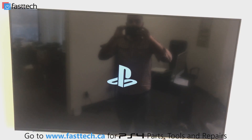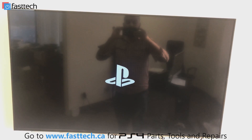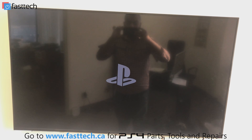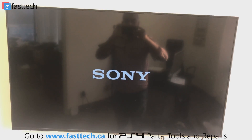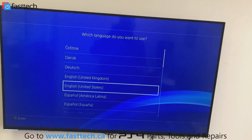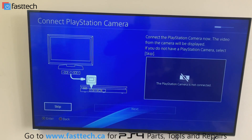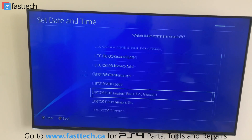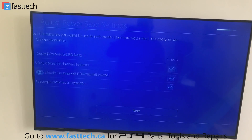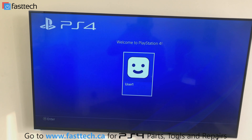Once it restarts, you're going to see this screen and now we're good to go. We'll see a blue screen, and when you see the setup screen that means it was a success. We're going to connect the controller again, press the PS button, select the language, skip network connection for now, set the date and time, and now we're ready to game.